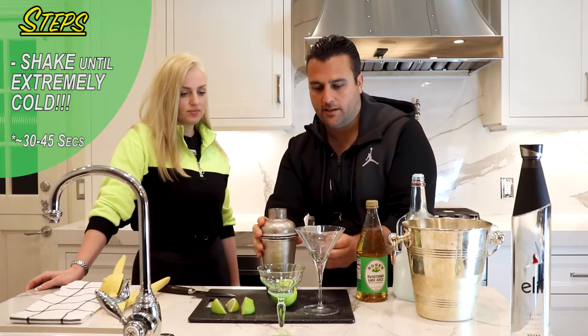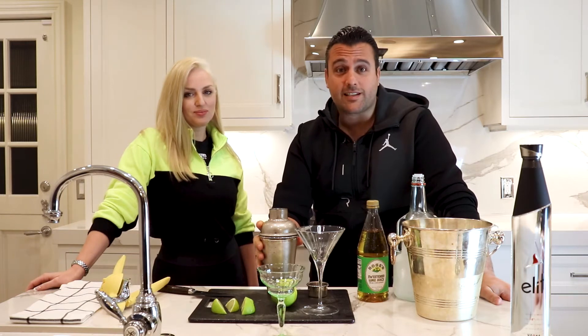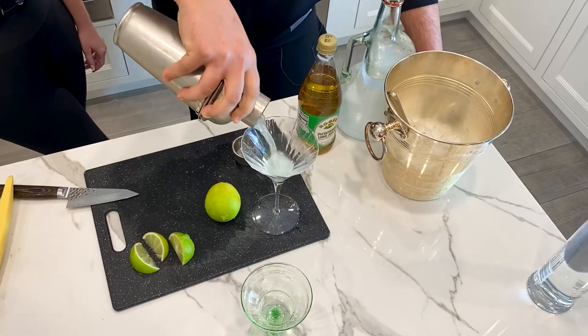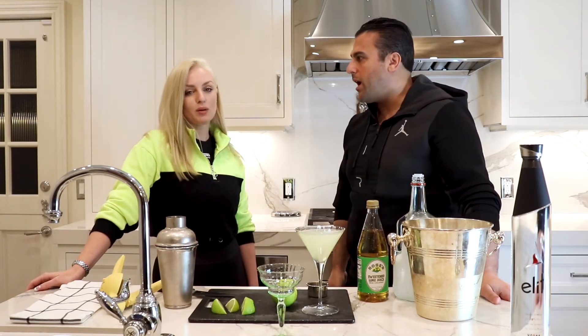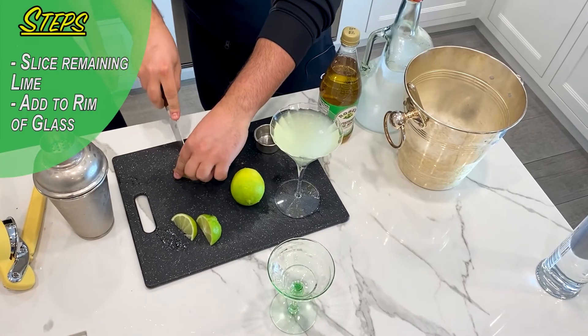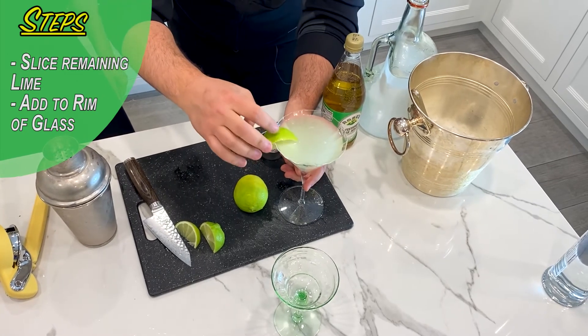And then the wife's getting the medicine. The best part is you make them, I drink them — until we can't make them anymore because we're both too drunk to even stand. Here it is. Pretty perfect. Then you take your lime, slice it a little bit, and put it right on the rim of the glass.